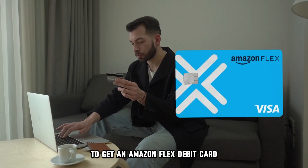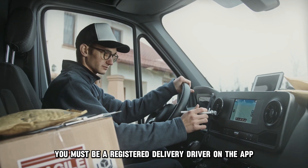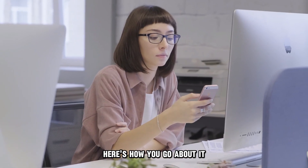To get an Amazon Flex debit card, you must be a registered delivery driver on the app. Here's how you go about it.